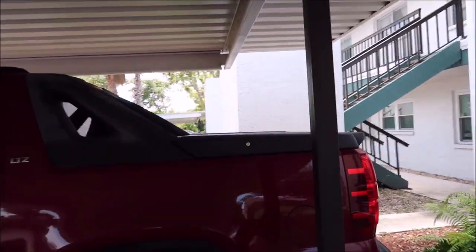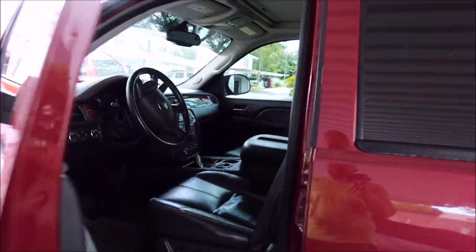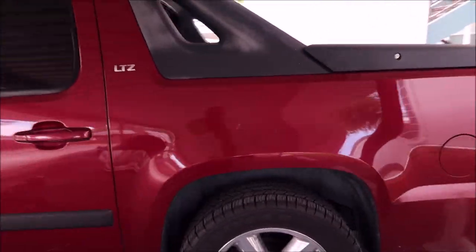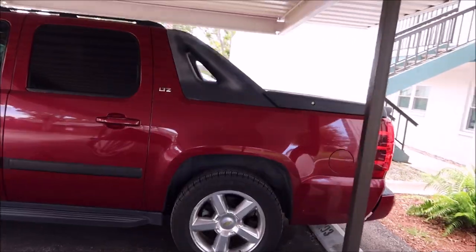Hey guys, Gary Dean, detailjuice.com. I'm working on an '07 Chevy Avalanche right now — just got started. It's nothing fancy but they're really good trucks. The interior isn't bad. We're going to vacuum everything out, clean the cup holders, and do a general clean. I'm not real concerned about the interior. I told the owner — also my buddy Dean — we'll also be doing his motorcycle, though that'll be two different detailing videos.